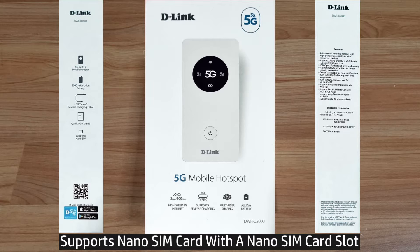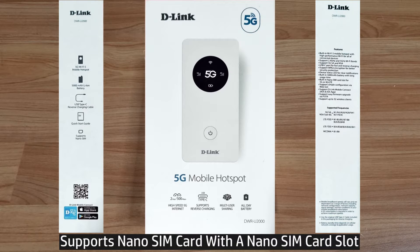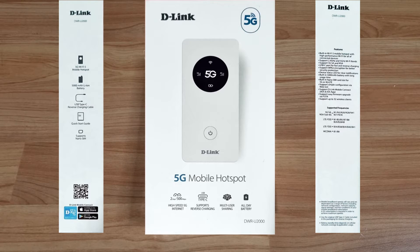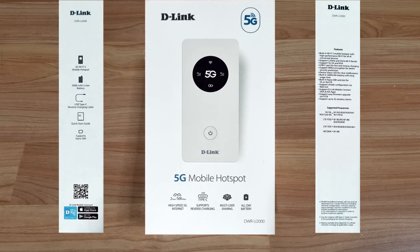This device supports nano SIM cards. It comes with a nano SIM card slot that supports 5G or 4G LTE. We are going to unbox it, set it up, and show you how to use it.